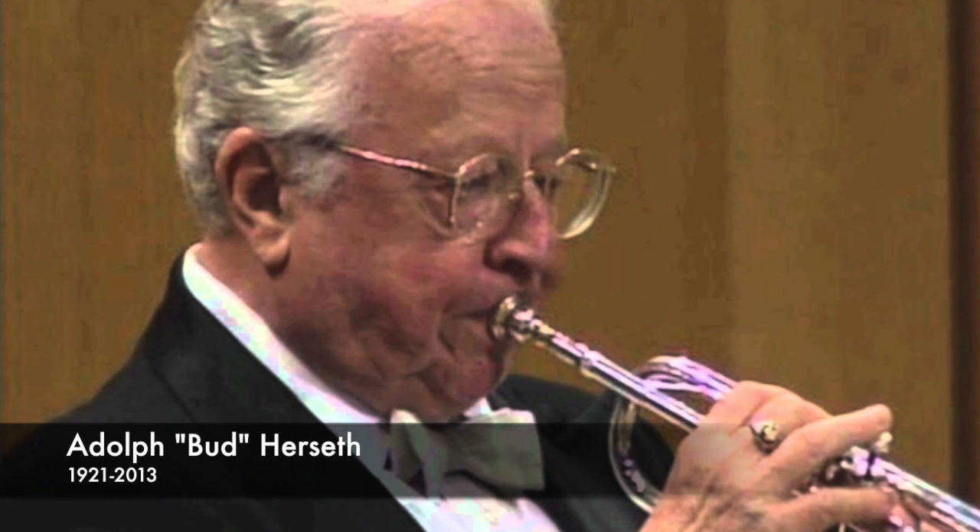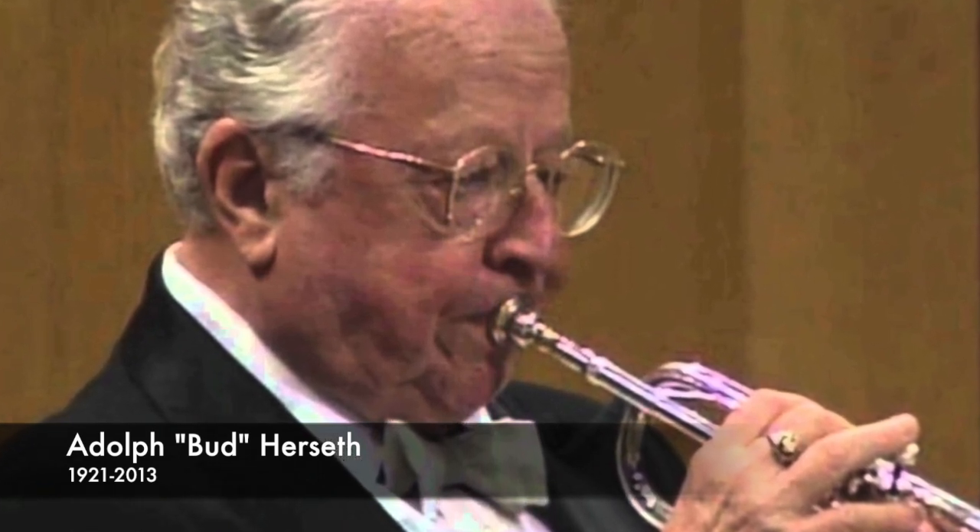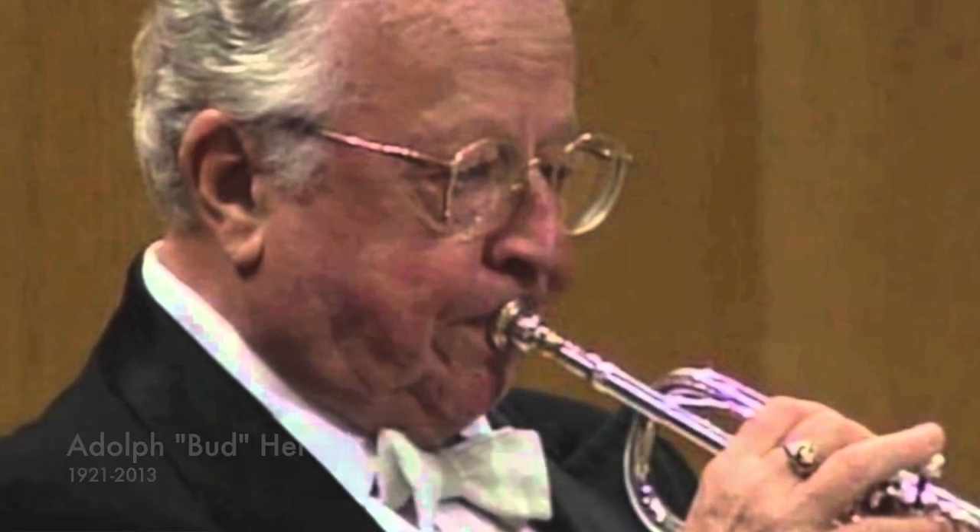Adolph Herseth was the principal trumpet of the Chicago Symphony Orchestra from 1948 to 2001 — an incredibly long career at an extremely high level. During this time, the Chicago Symphony recorded a massive amount of albums, so you can find recordings of Herseth playing just about anything significant ever written for orchestra up to that period. These recordings inspired me greatly in college and still do now. He played incredibly fearlessly, extremely strong and passionately — absolutely captivating. Fortunately, I was able to see him perform live several times. Absolutely magnificent.